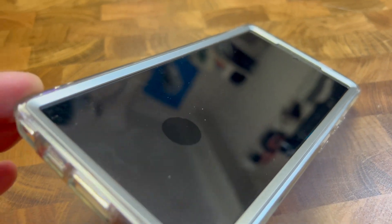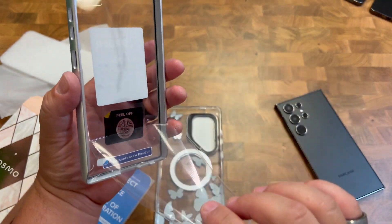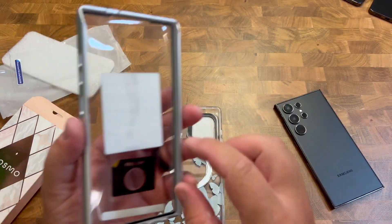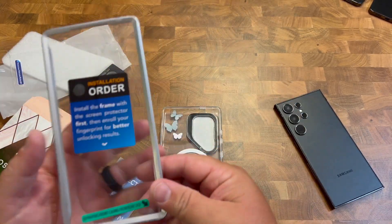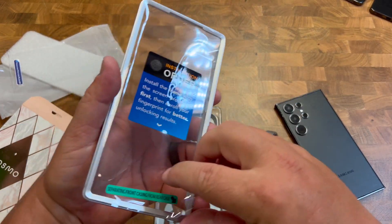This is a really nice case that's going to have a protective film that goes over your phone. So this peels off, and then you're also going to peel off the spot that shows where your fingerprint scanner is going to go. We'll just take this part off right here.